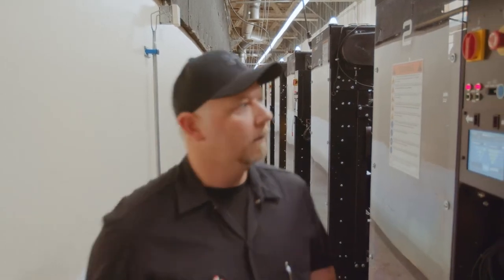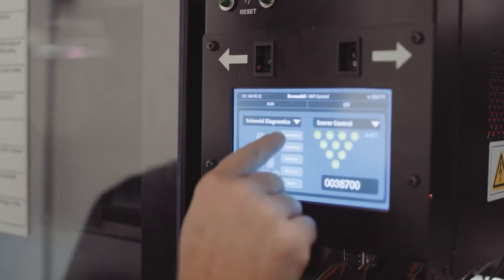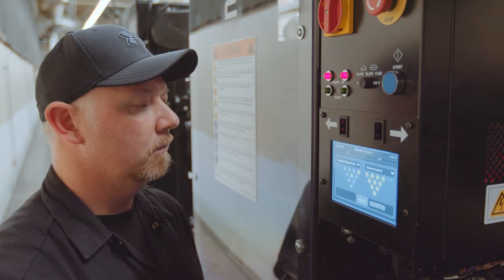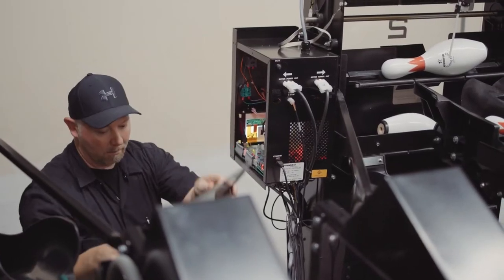On the back of the machine there are menus on the 360 controller, and it's easy for the mechanic to do diagnostics off that 360 controller. I can check every solenoid, I can check every switch, and make sure that they're actuating and actually engaged — all by the controller. It's a one-stop shop.